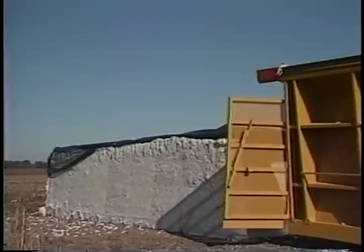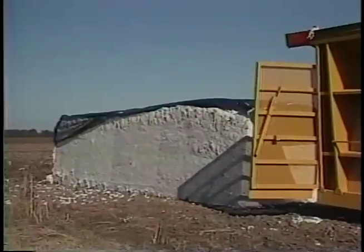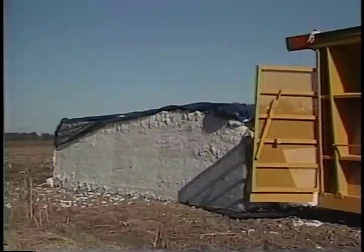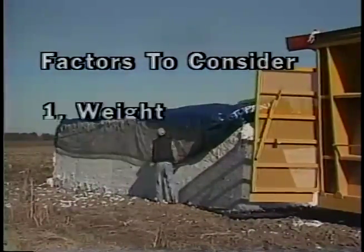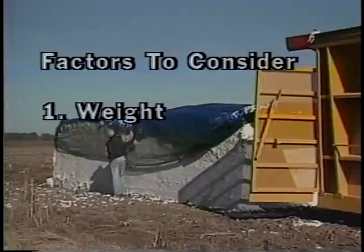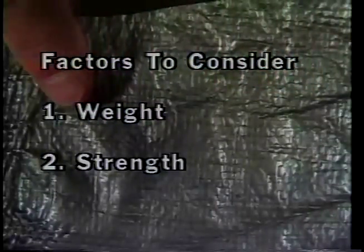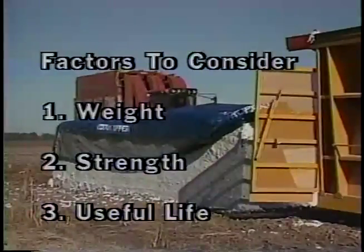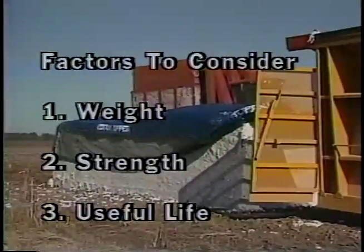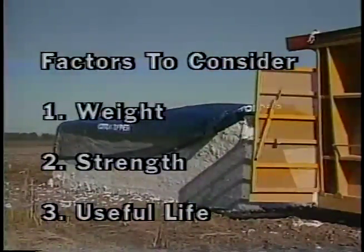Fiber quality and yield loss will result from a poorly covered module or low-quality cover—a cheap cover could become very expensive later on if it fails to protect your cotton. When choosing a cover: first, fabrics are gauged by their weight per square yard, and heavier fabrics are usually stronger; second, tear strength depends on the material, the size of the yarn, and the threads per square inch; and third, consider covers with ultraviolet inhibitors and antioxidants to assure satisfactory life.